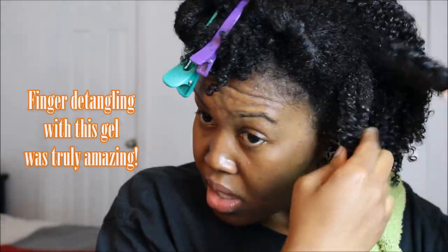A gel that doesn't require any leave-in is kind of amazing, but at the same time it's a little scary — you don't want to waste all your time trying to do a wash and go to define your curls and it ends up being a flaky mess. But my results were okay from this, so y'all just keep watching and you'll see what I mean.